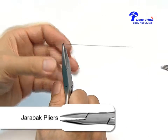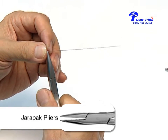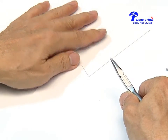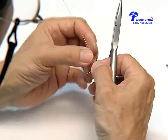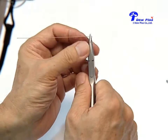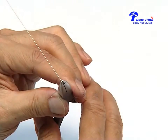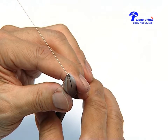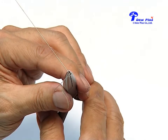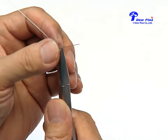We use the Zerabak plier. The first step we bend the wire 90 degrees as seen here. Next we have to grip the plier about one or one and a half millimeter above from the wire as seen here. You have to bend the wire around the round beak of the Zerabak plier, not over the half round beak. This is to avoid stress concentration and breakage of the wire.